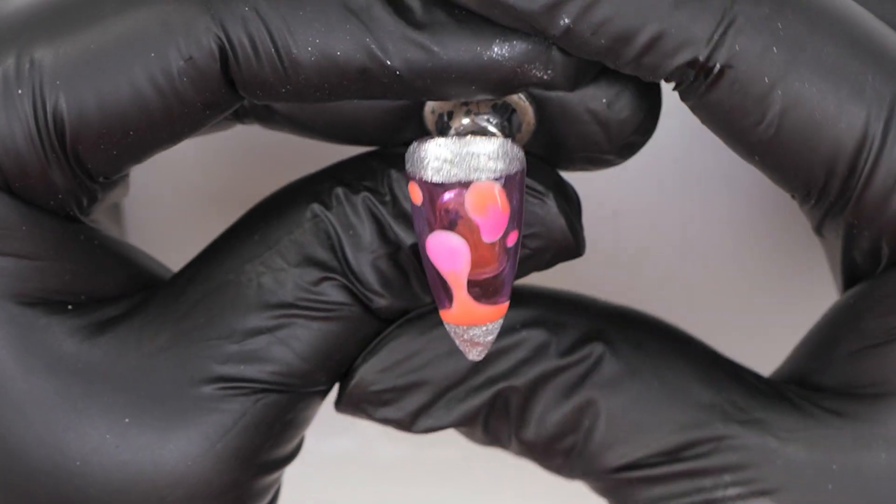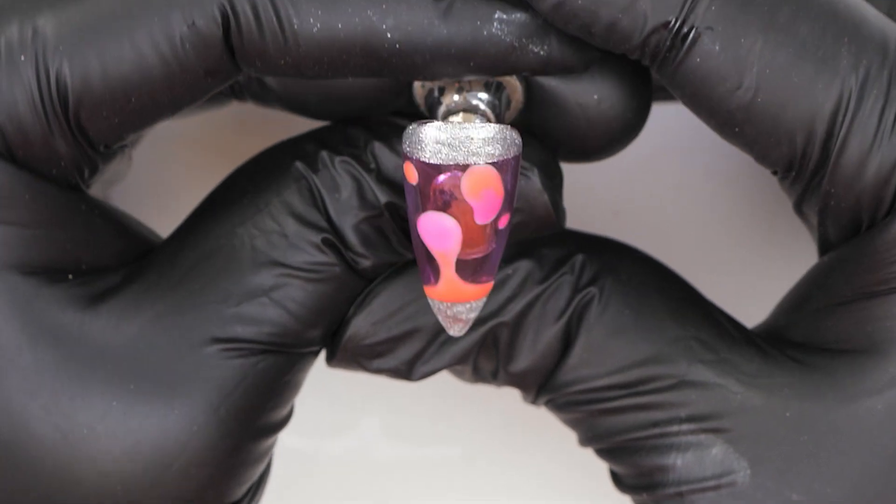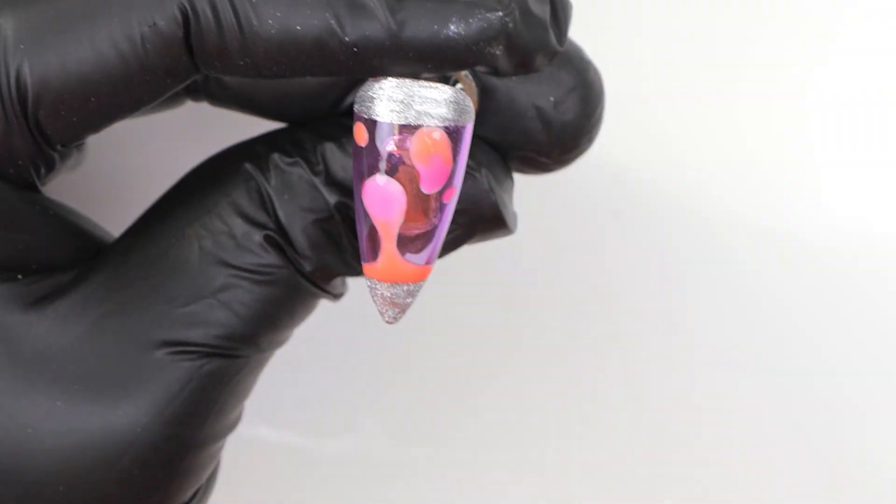Hi everyone and welcome back to the Nail Nails channel. I am Steffi Fernandez and in today's video we'll be doing a gorgeous lava lamp inspired nail art. A bit of a throwback to the 90s — well the 70s too! All right, let's get cracking!